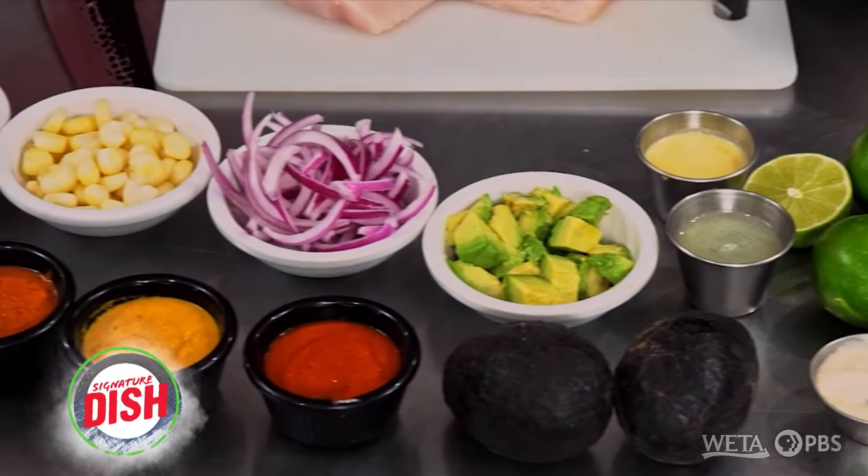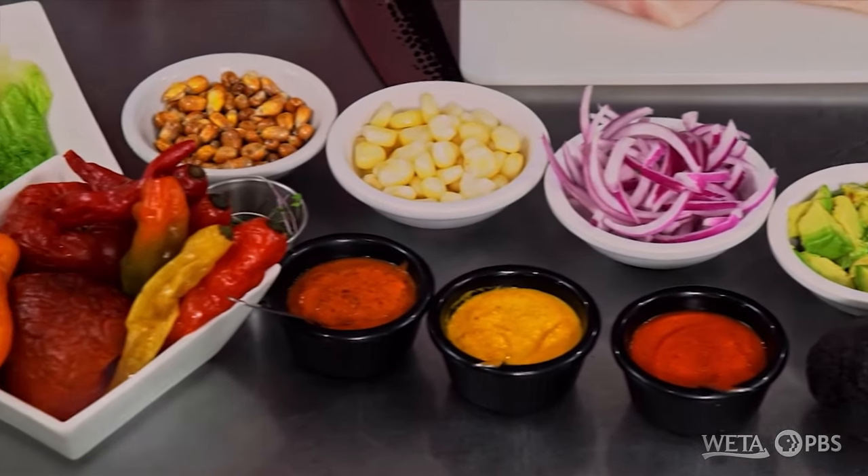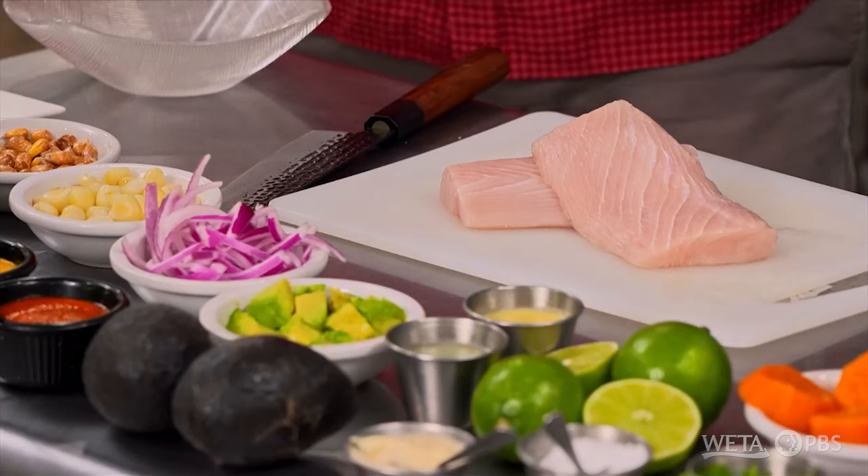We've got everything on the table to make some Peruvian ceviche — the lime, the salt, the peppers, the fish, the star obviously. So what kind of ceviche are you making today? Today we're making a signature dish, the Mahi Mahi Avocado. It's a ceviche that I came up with a couple of years ago.